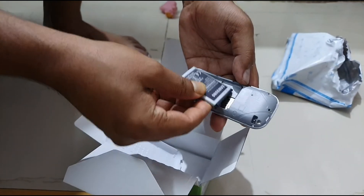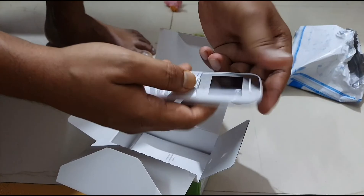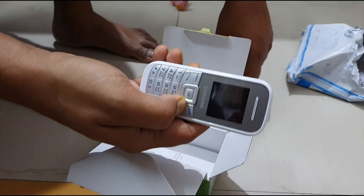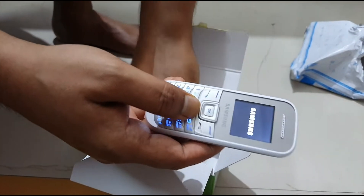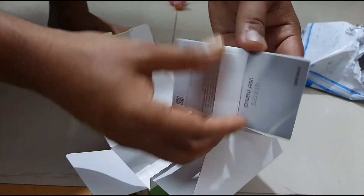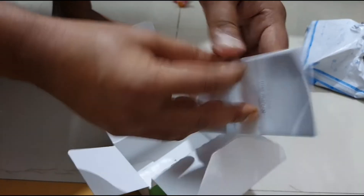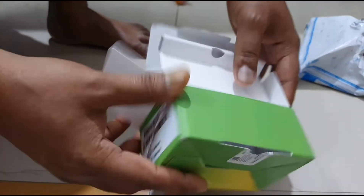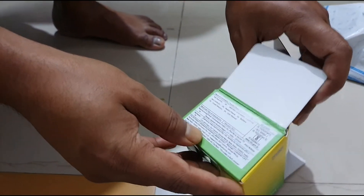Now I have to insert the SIM. This is a very small phone. Its cost is 1600 rupees — I bought it from Flipkart. The display is really super. They have also provided a user manual, but I don't require it because I have been using the same phone for the last six years, so it's a really good phone.